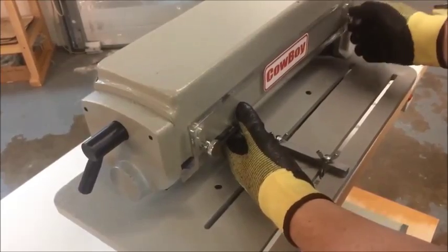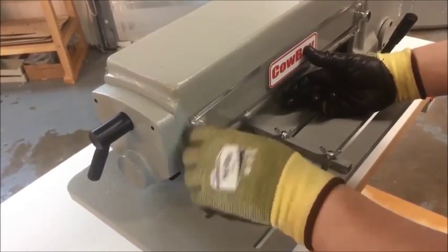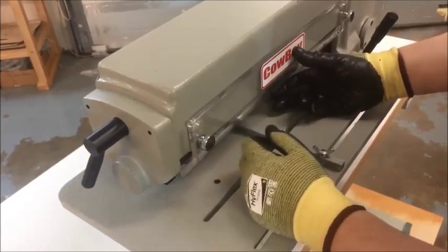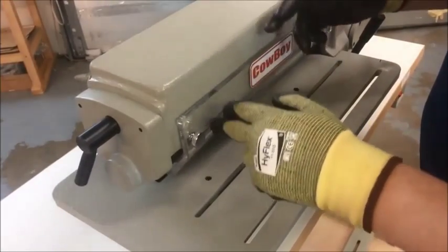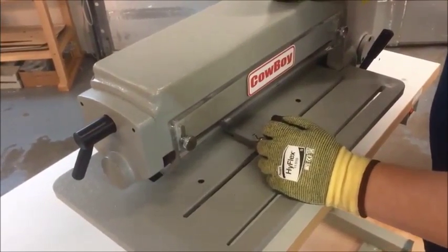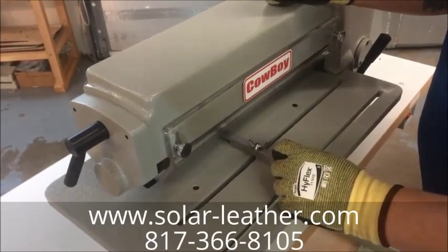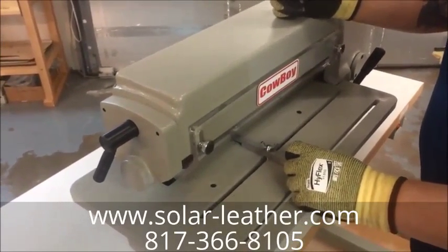The last thing you want to do before you turn it on is check for clearances all the way around and make sure you haven't missed anything. When you do start the machine, start it off very, very slow — just ease onto the power, watch the blades roll, and make sure you're not having any issues. Assuming you've done everything correctly, that's how you change the blades and the spacing between the blades, and get ready for another run of strap cutting. If you have any questions, just call us here at Solar Leather. Our phone number is 817-366-8105 and we'd be happy to answer your call.